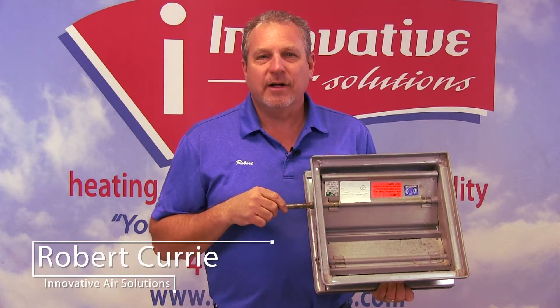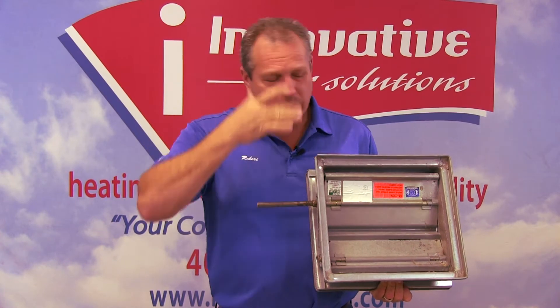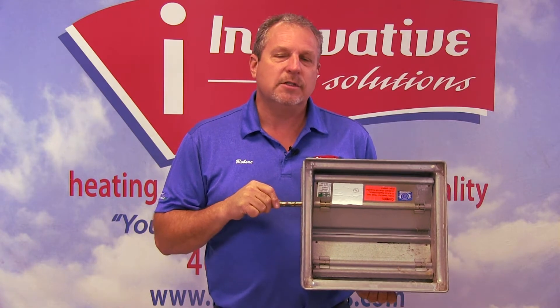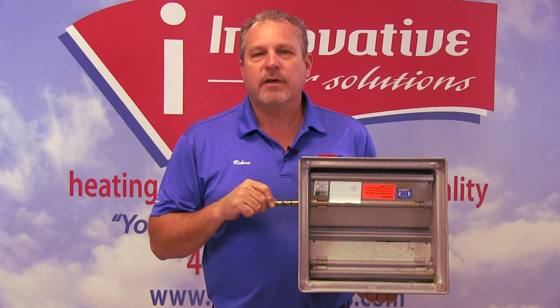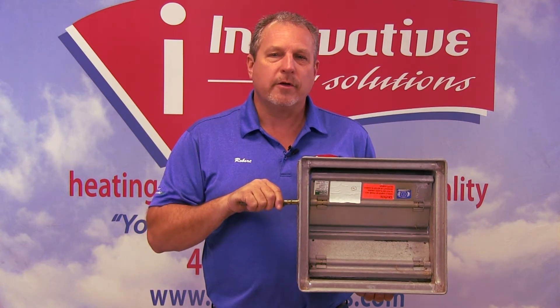Hi, Robert Currie again with Innovative Air Solutions. We're continuing our talk about system components and we're going to jump gears a little bit this morning. You will hear the term called zone system. A zone system is simply an aspect where we can take one system and install multiple thermostats and have airflow controlled to go into one area or another area.